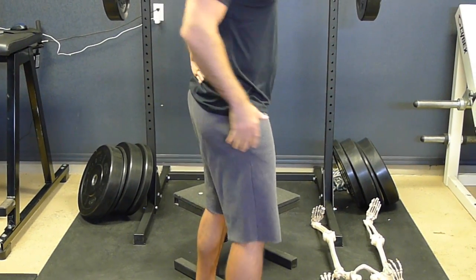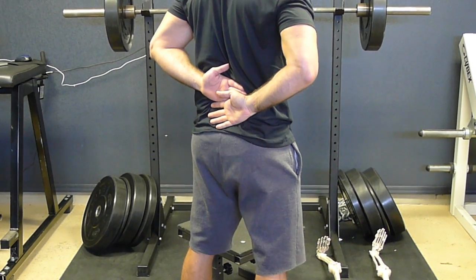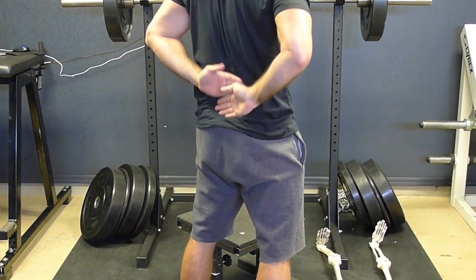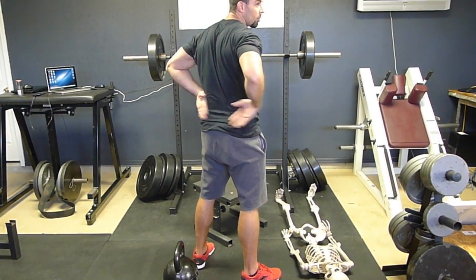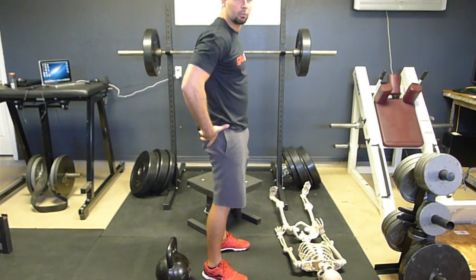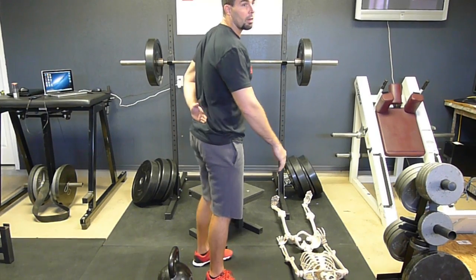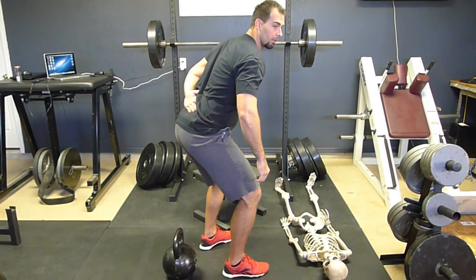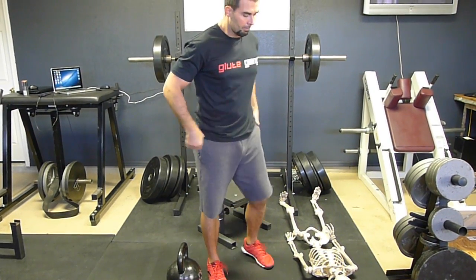When you lock out a deadlift, you just want to squeeze the glutes. If I squeeze the glutes hard, my lumbar spine is not affected. This is what we talk about with the American deadlift — where you're squeezing the glutes, my lumbar spine does not go out of position. You never come up and then flex your lumbar spine. So it's very important to understand that.